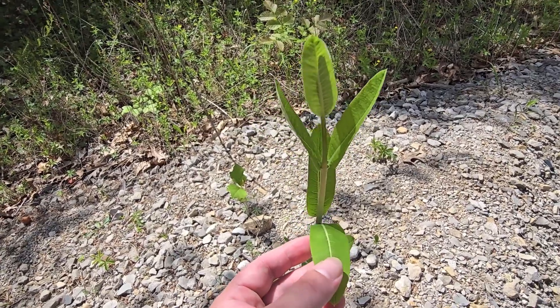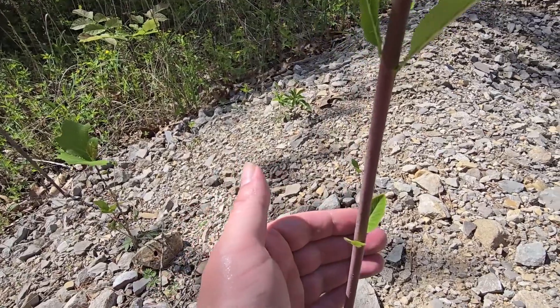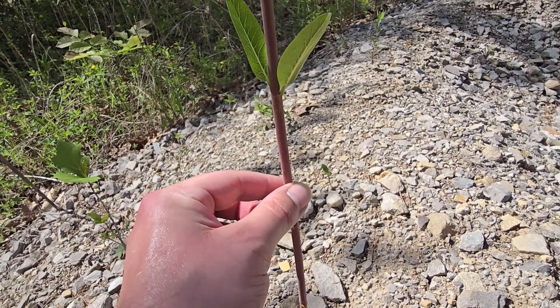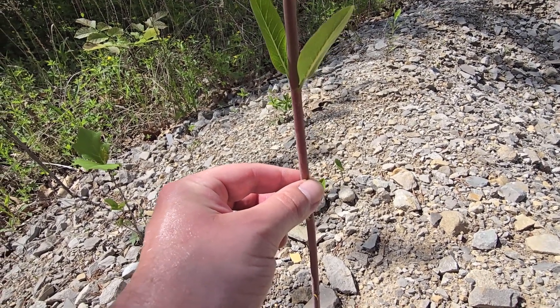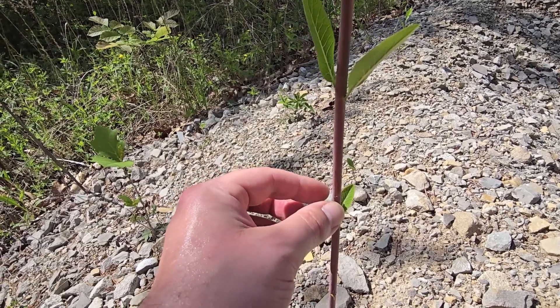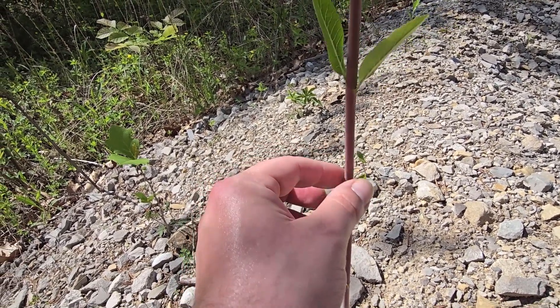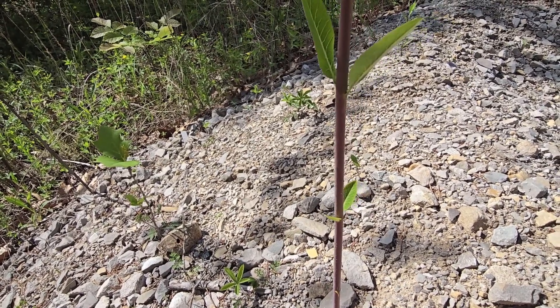One of the best ways to tell is if you look at the stem — we can actually see that this is reddish purple in color, versus your common milkweed which will be totally green. So keep that in mind: this is dogbane, this is a poisonous plant, so make sure you do not forage this thinking that it's common milkweed. It will get you very, very sick.